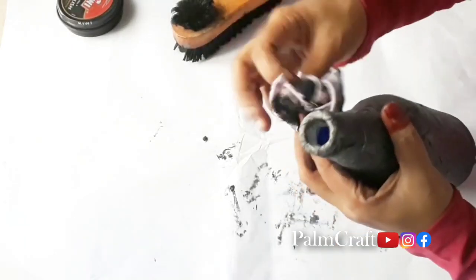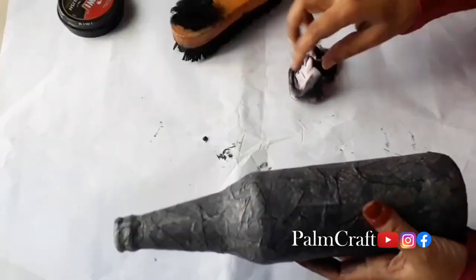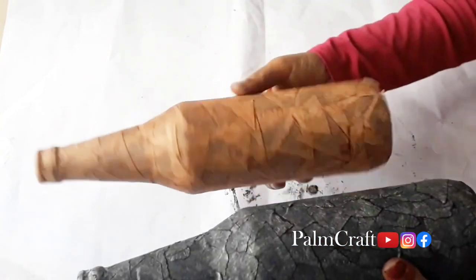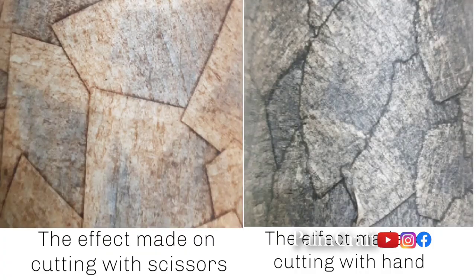You can use cotton fabric on this bottle. You can use extra polish on the bottle. The bottle is very light. The color is light.